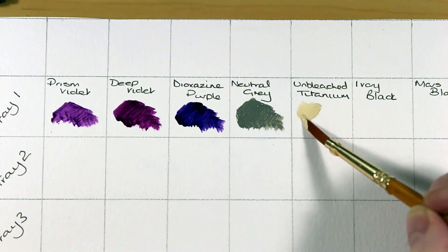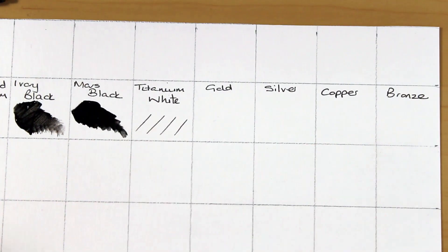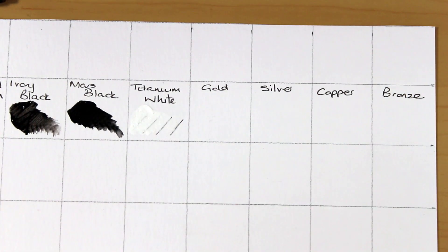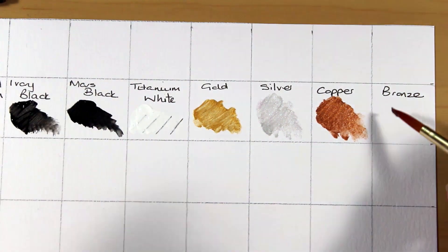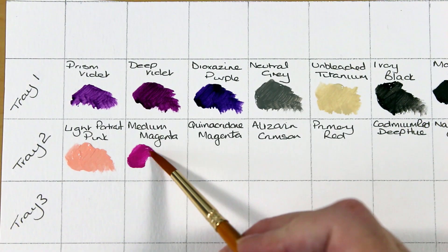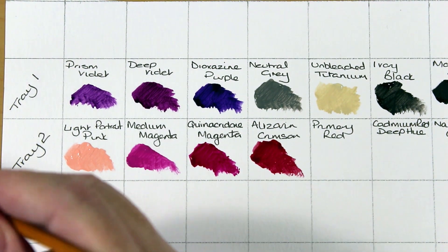I've marked each colour as we go through, tray by tray, so you can go back and see the colours I'm using. On the first tray there's prism violet, deep violet, dioxazine purple, a neutral grey, unbleached titanium, ivory black, mars black, and titanium white — I put a little black mark underneath the paint so you could see how opaque it was. Then there's a gold, silver, copper and bronze that actually has quite a nice sheen when dried. I'm not sure when I'll use it in a painting but it's a nice little touch.